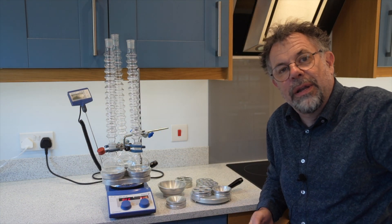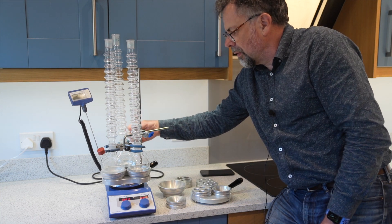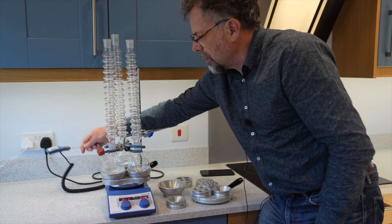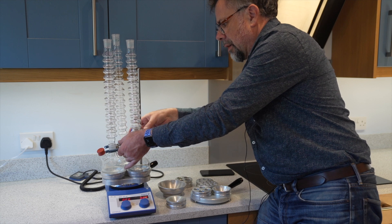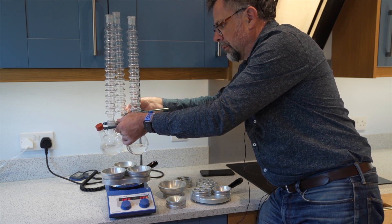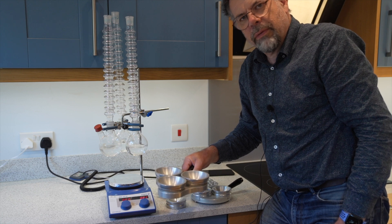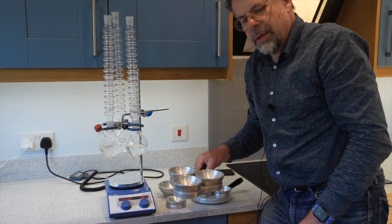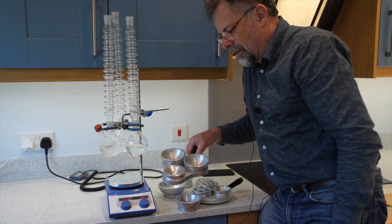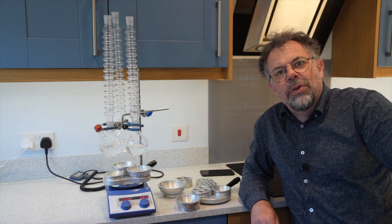Let's turn that off and show you how it disassembles. If we want to remove it from the heat source, I'm going to undo the retort clamp here, take the temperature probe out from the hot plate stirrer, and then lift these up. This enables you to remove the Driesing block from the hot plate very easily and change the inserts — of course if it's not hot — for whatever size you wish.